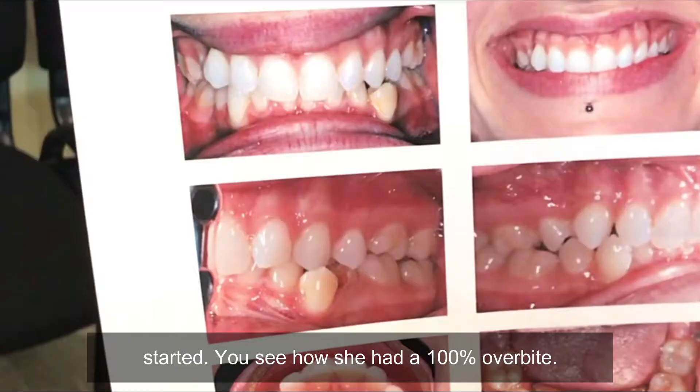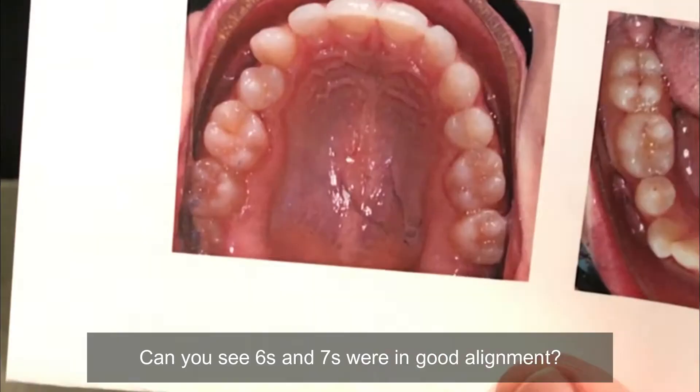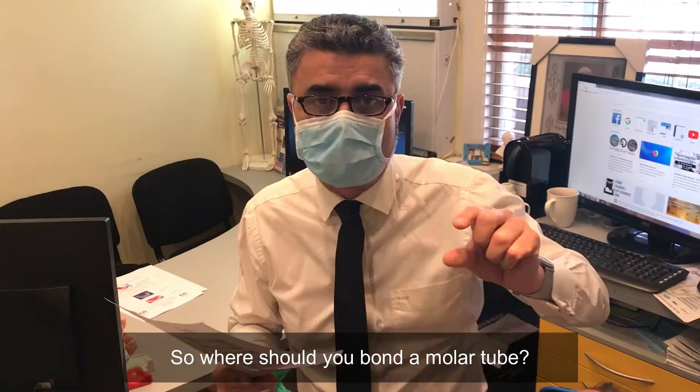Now this is where Susan started. You can see she had 100% overbite and she was very Div 2, with a high canine occlusal cant. Can you see the 6 and 7 are in good alignment? So you've got to really watch where you bond your molar tubes so you finish with them being in good rotational control.